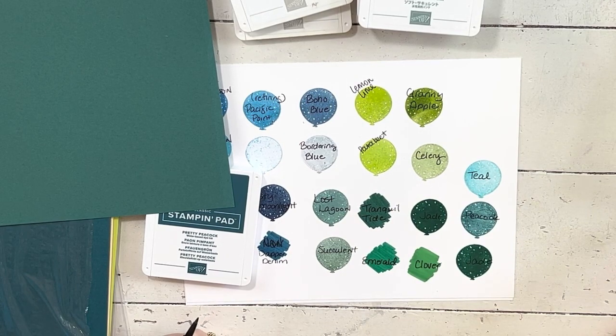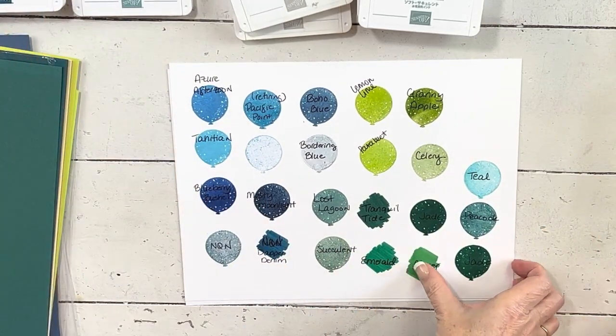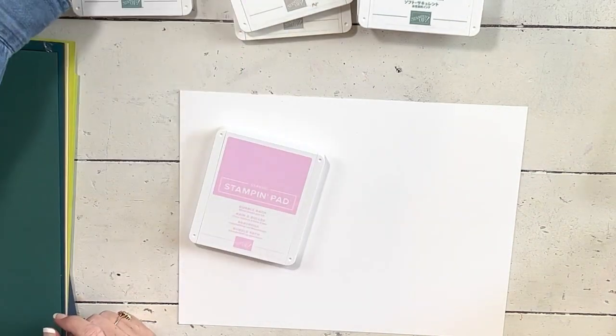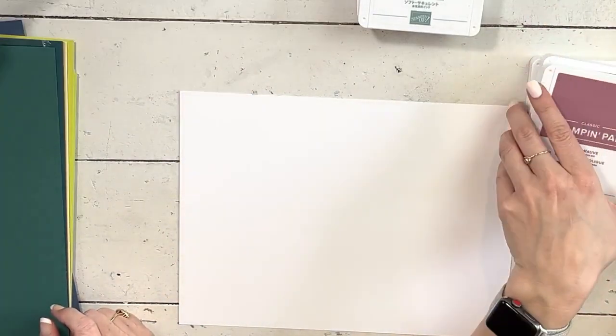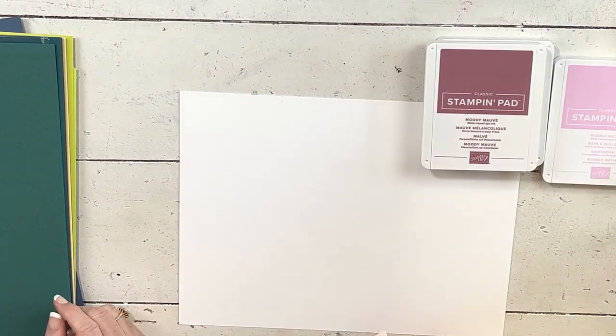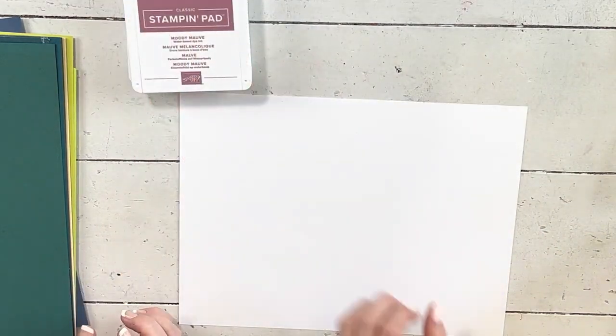We haven't done the pinks yet! We have two new pinks — Bubble Bath and Moody Mauve — plus Fresh Freesia which is staying as a current in-color. Fresh Freesia falls in the 'is it a pink or a purple' category. Just a heads up — if you buy the new core color pack to add all the new colors, you'll get colors that have been released before, including Peacock, Last Lagoon, Blueberry, and Fresh Freesia.